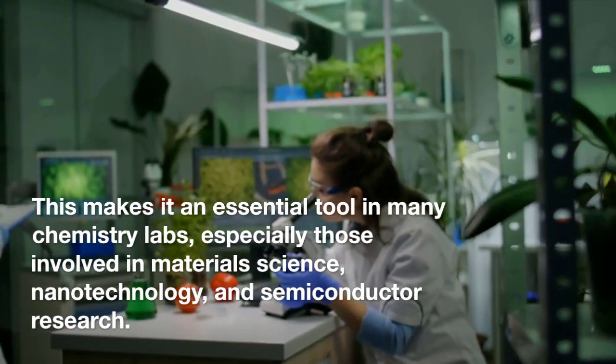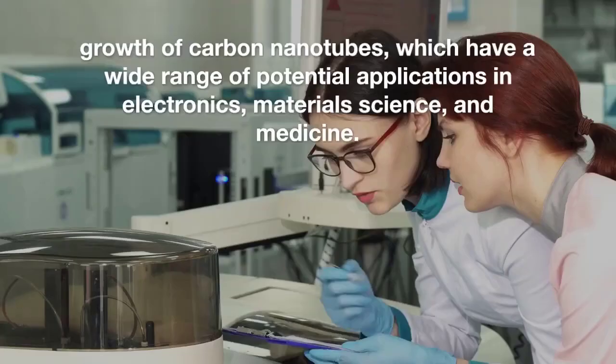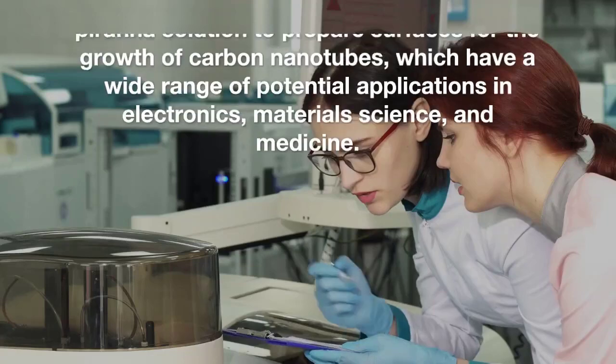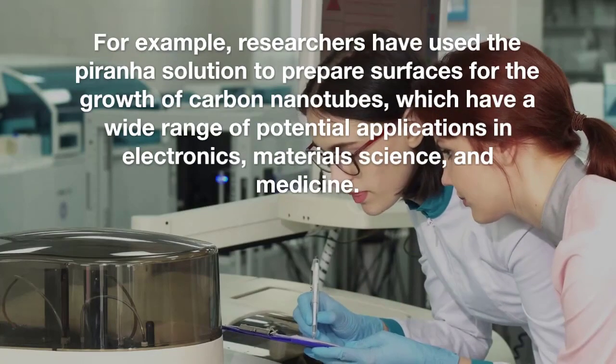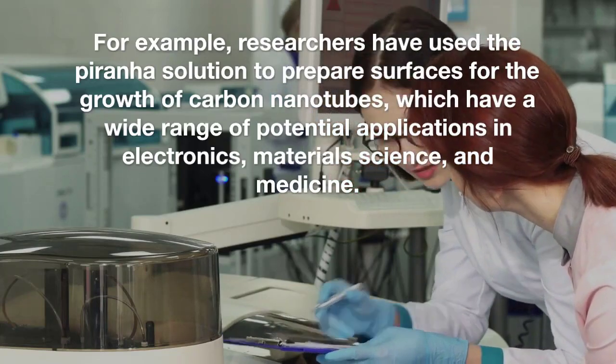In conclusion, the Piranha solution is a powerful tool in the hands of skilled professionals. With the right precautions and training, this solution can help us unlock new discoveries and advance our understanding of the world around us.